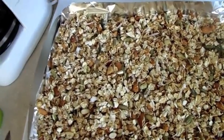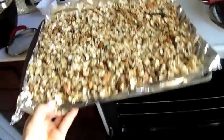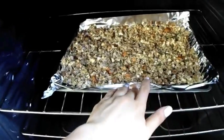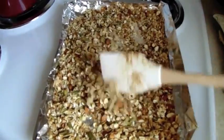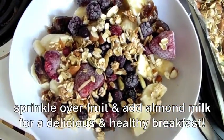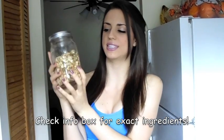Next you want to spread the granola evenly on some foil and put it into an oven that's already been preheated to 300°F. This really depends on your oven and how crispy you want the granola, but I set mine in for about 20 minutes, mixed it around a little, and then let it sit in there for about another 10 minutes or so. Just keep checking it and mixing it around until you like it.